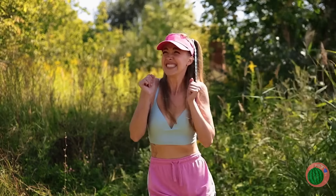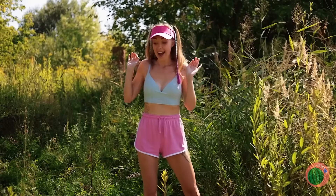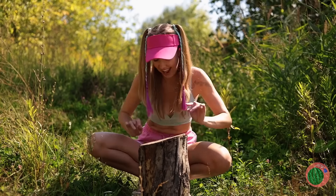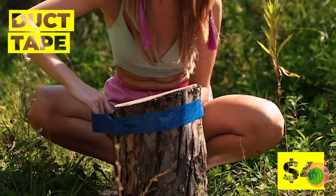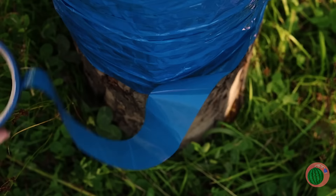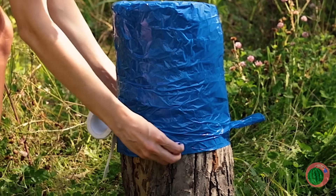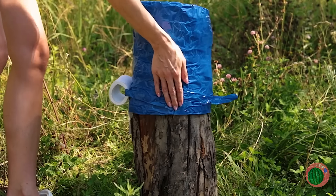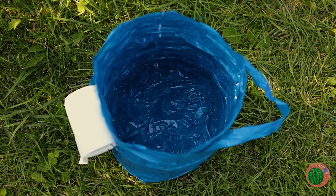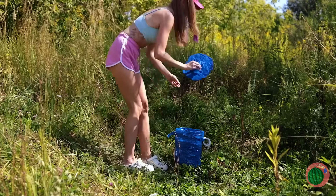When nature calls, this place looks nice and secluded — except for the snakes. But it's okay — we've got a stump. Add duct tape, wrap it around and around, add a handle, grab some TP, and flip over your brand new potty. Now do your business in peace. Good call with that lid.